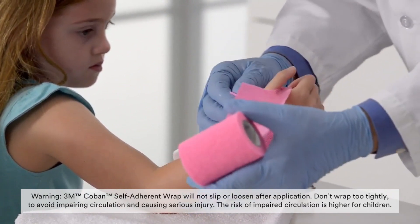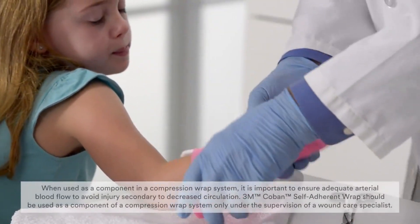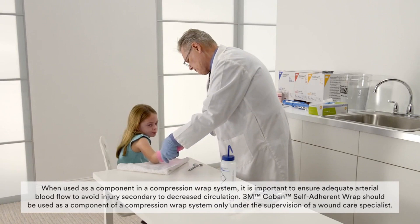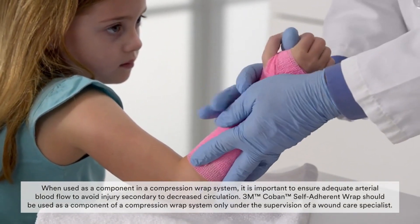Then wrap proximally, overlapping each rotation by 50 percent. Mold the palm of the splint by holding the patient's thumb between your thumb and forefinger and pressing the ball of your hand into the palm of the splint.